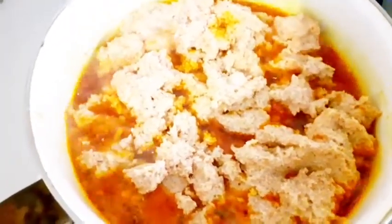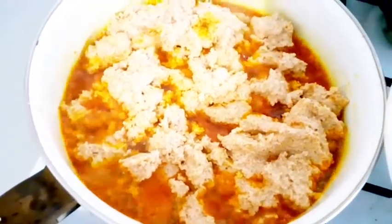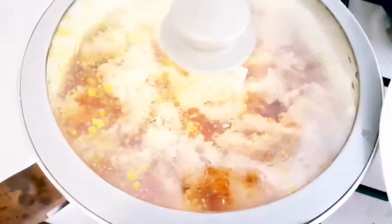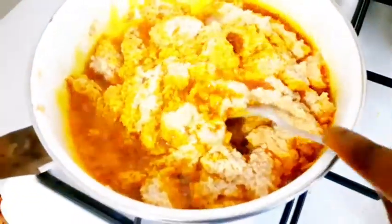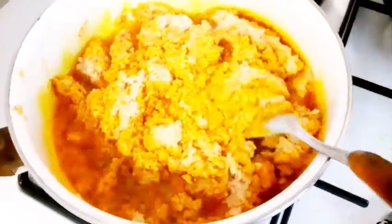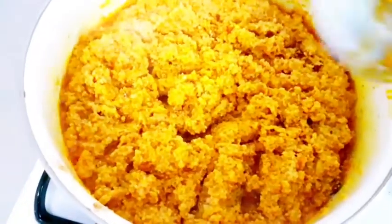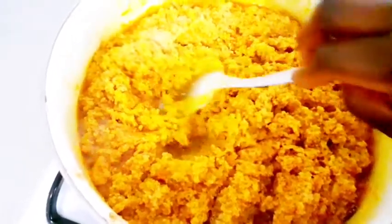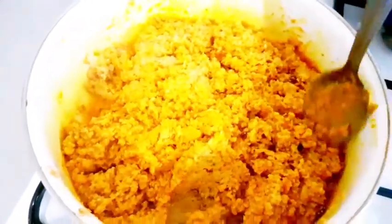After you've finished putting the egusi little by little into the pot, cover it for some minutes and come back to check. Then turn it a little by little. Make sure the temperature of the fire you are using is very low so that the egusi will not be burning under the pot. Mix it every second or every minute to avoid the egusi burning under the pot.